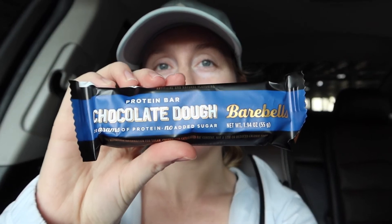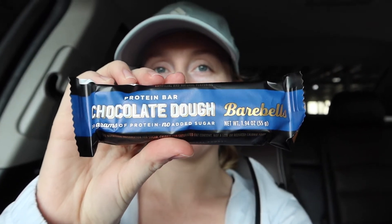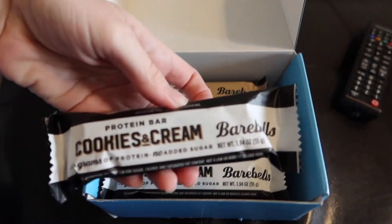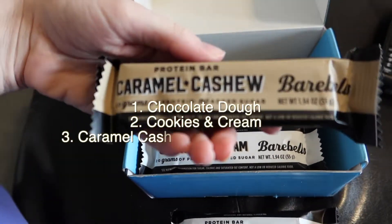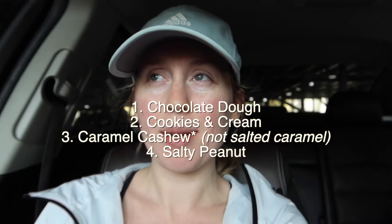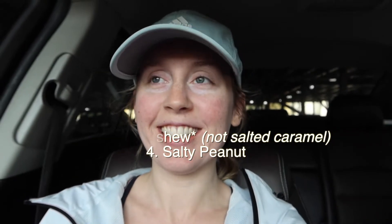Welcome back to the vlog. Today we are going to be reviewing some of these Bear Bells protein bars. I have the chocolate dough one here. There's three other flavors I got in this variety pack — cookies and cream, a salted caramel I believe, and a salty peanut. We are headed to the park now so I'm going to try the chocolate dough one as a little pre-walk snack.